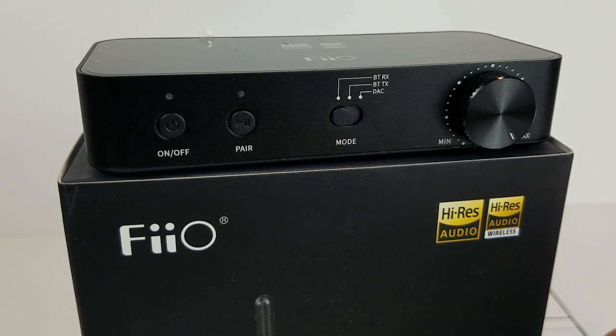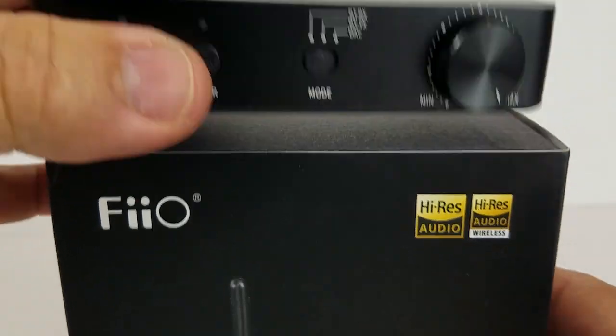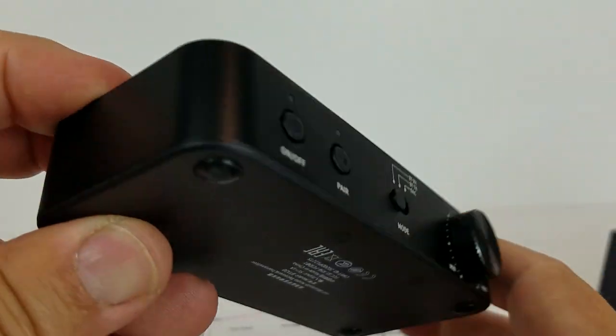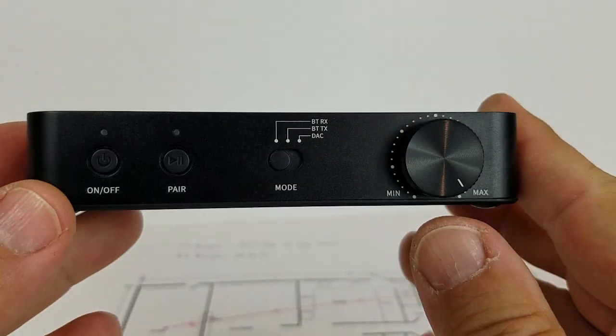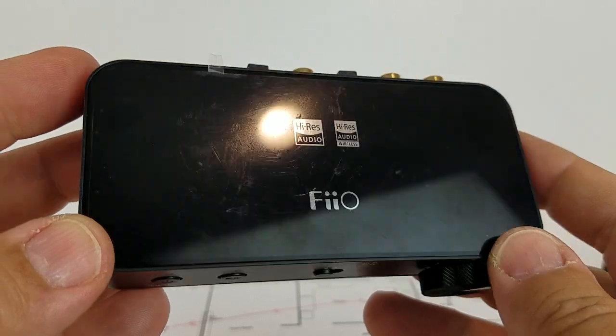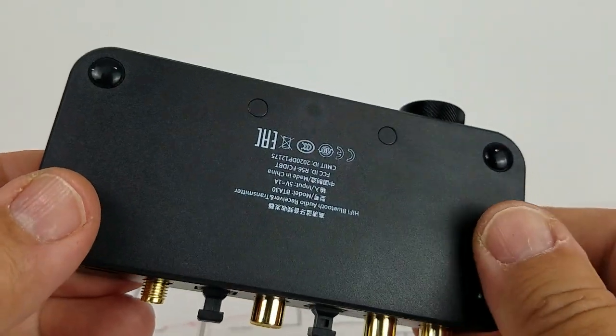I've seen other people complain about things with this, but honestly I think that could be user error. I did not want to like this piece of gear. It's kind of a plasticky case — not really heavy duty, not like the iFi Audio Zen and all that kind of stuff — but it's very compact.